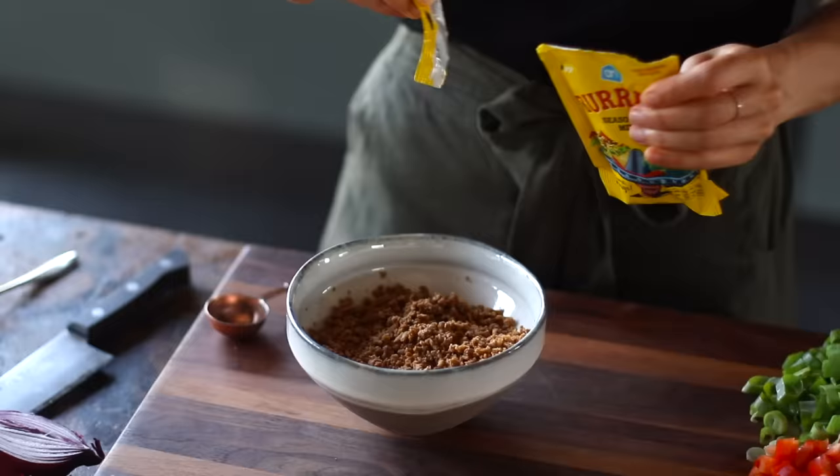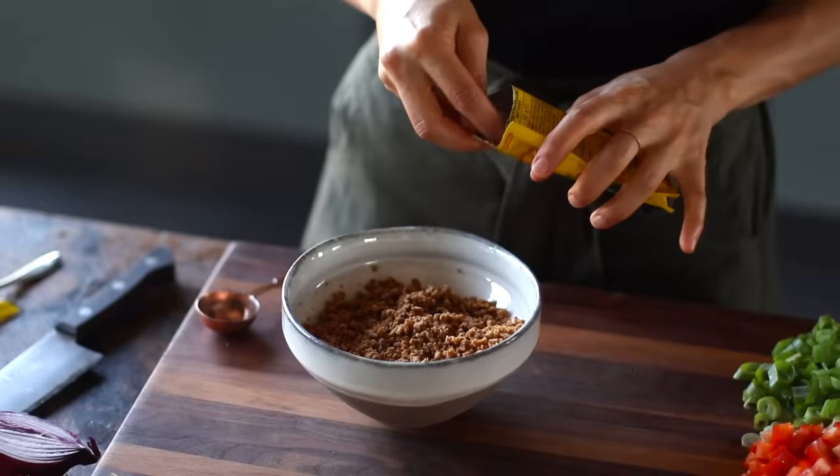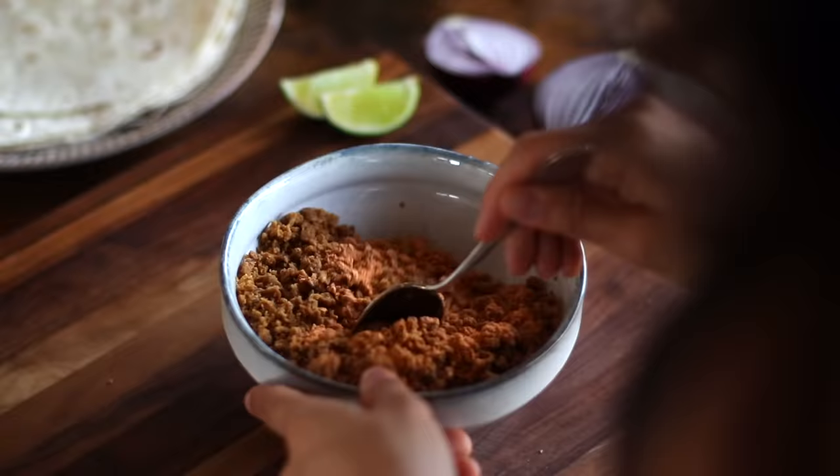There's only one more thing we need to prep before we start to assemble our wraps, and this is optional in case your local grocery store doesn't carry it or if you don't love it. But I'm just going to be using about 175 grams of this vegan mince — it kind of resembles ground beef. We're going to add in two tablespoons of a burrito spice mix, which I also just got from our local grocery store to speed it up.